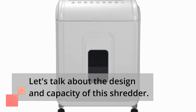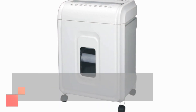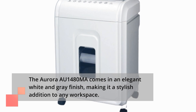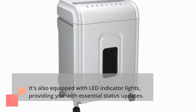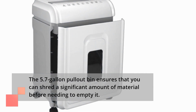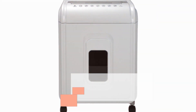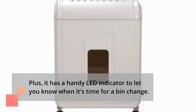Let's talk about the design and capacity of this shredder. The Aurora AU1480MA comes in an elegant white and grey finish, making it a stylish addition to any workspace. It's also equipped with LED indicator lights, providing you with essential status updates. The 5.7-gallon pull-out bin ensures that you can shred a significant amount of material before needing to empty it, and a handy LED indicator lets you know when it's time for a bin change.